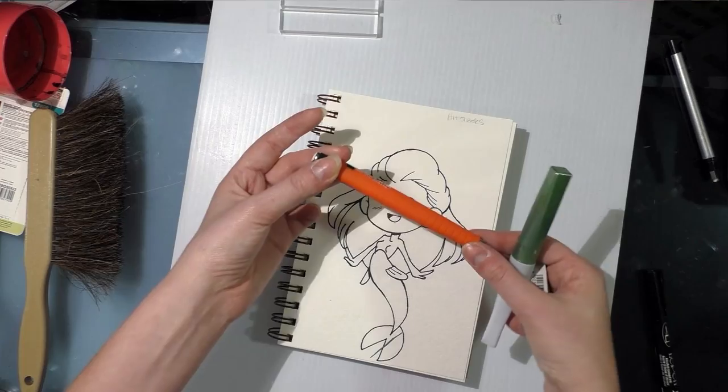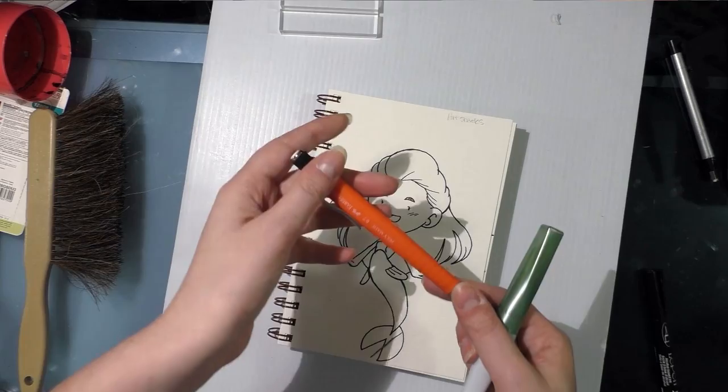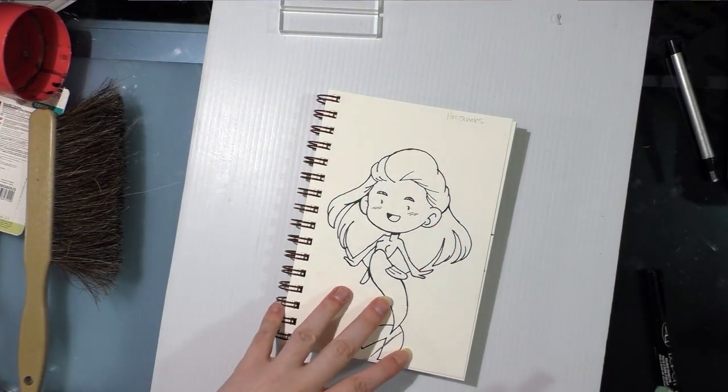I've already used the yellow pencil to do several comic pages, as well as the line art for this, and I really like this pencil — it's very comfortable in the hand. But unfortunately you're not going to see me use it at this portion.